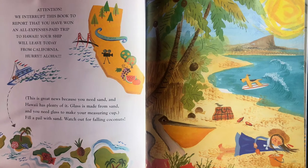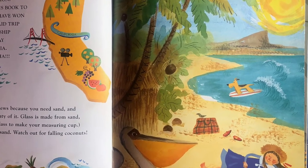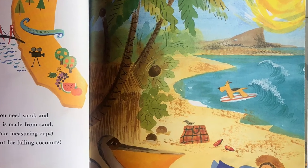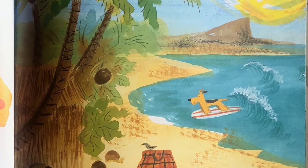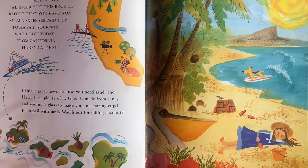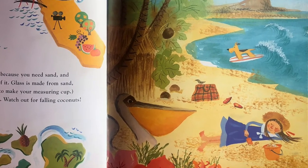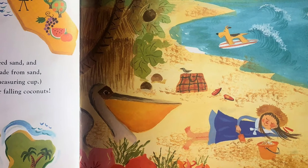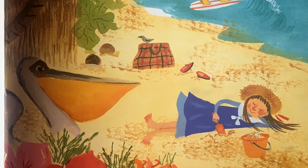Attention! We interrupt this book to report that you have won an all-expenses-paid trip to Hawaii. Your ship will leave today from California. Hurry! Aloha! This is great news because you need sand and Hawaii has plenty of it. Glass is made from sand and you need glass to make your measuring cup. Fill a pail with sand. Watch out for falling coconuts.